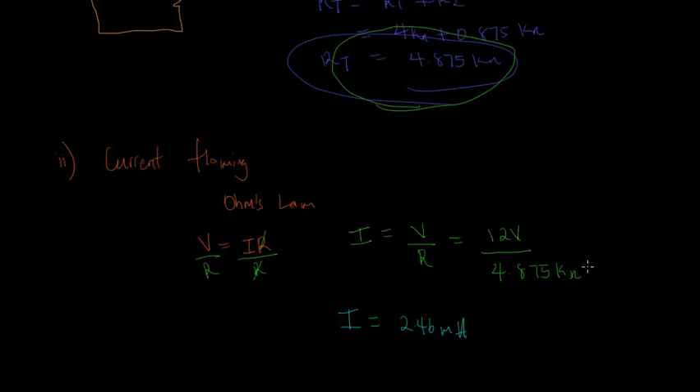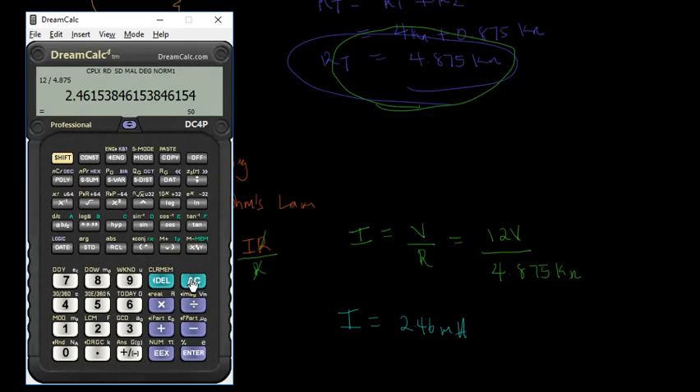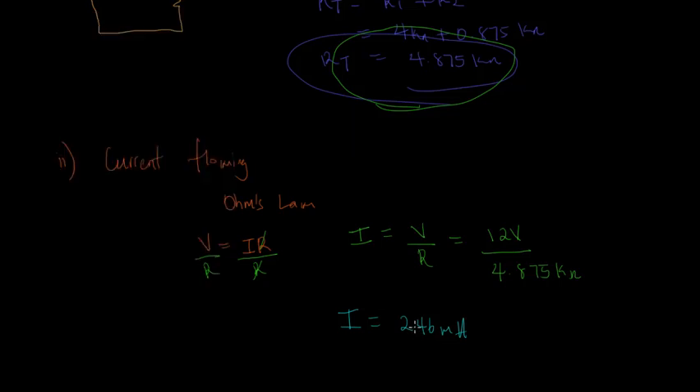The answer is in milliamps because we are dividing by kilo-ohms, and kilo equals 1,000 or 10 to the 3. Using a calculator: 12 divided by 4.875 times 10 to the 3 gives 0.00246, which is the same as 2.46 milliamps. So that's our current flowing.